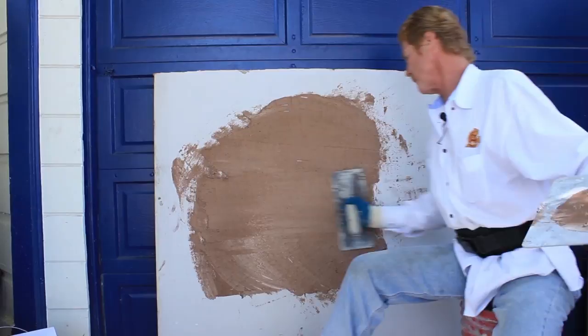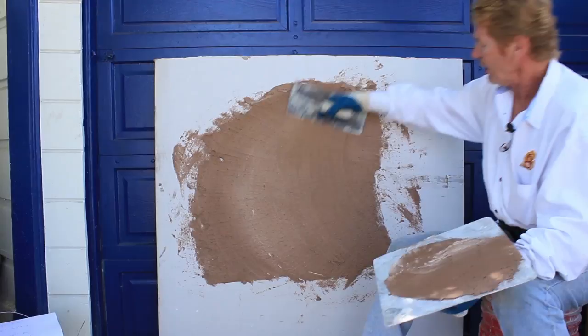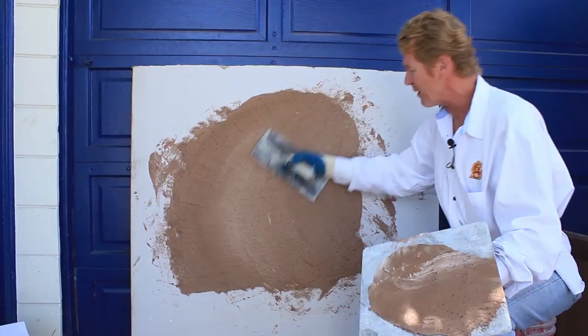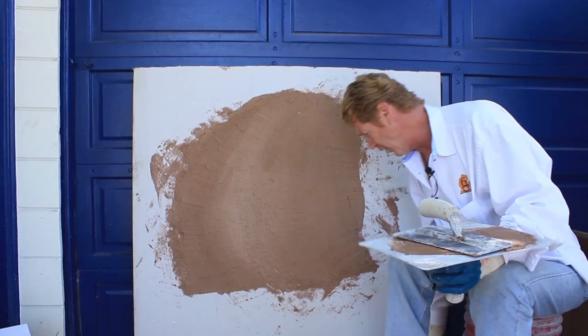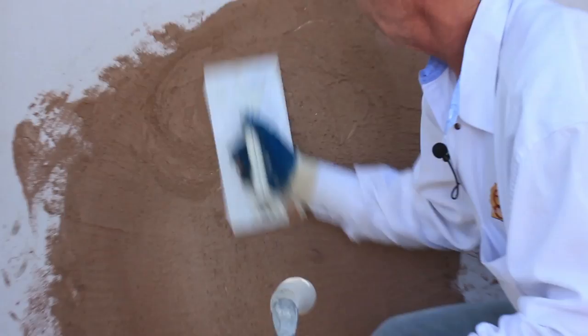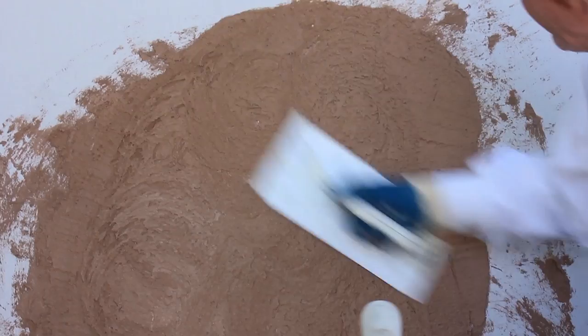Okay, the worm finish — so we apply it now. Once you've got it covered back and forth, again when I worked Union we did these finishes all the time but I never knew exactly what material we were using. Now that it's on, you take yourself a hard plastic float — or you could use your trowel — and all you do is go in circles.